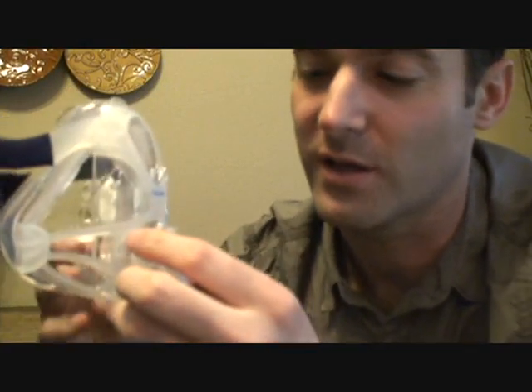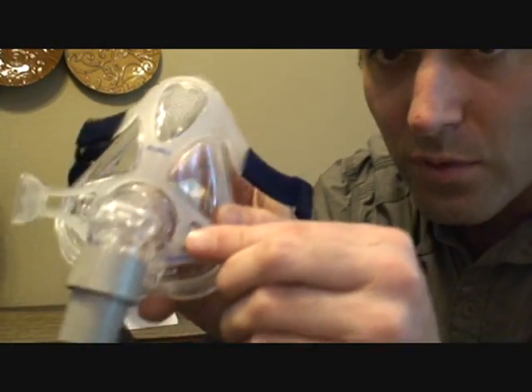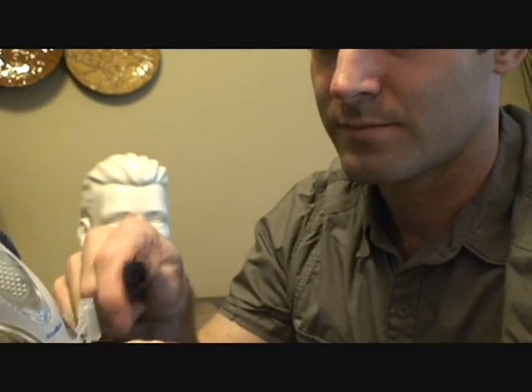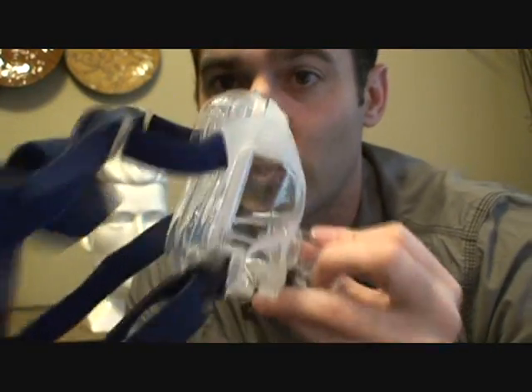Push this in until you hear some clicks — both at the same time. Then on the other side, pull this out to go around the tab. Once you hear it click into place, plug everything back in. Perfectly assembled and ready to go — one of the best full face masks in my opinion.